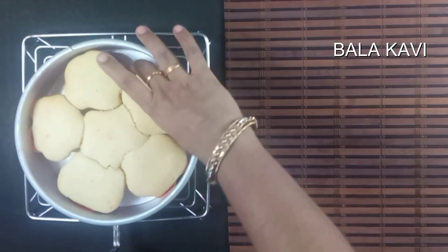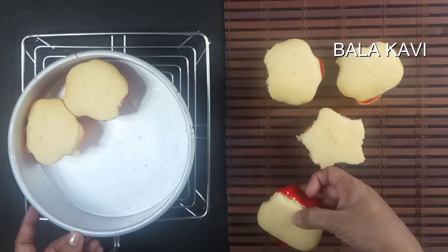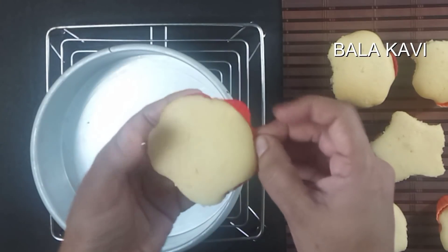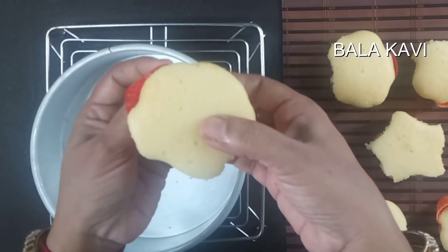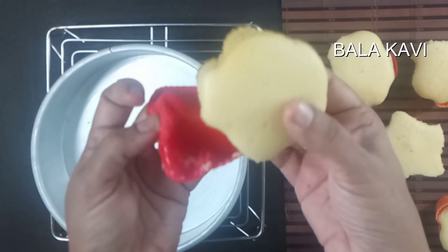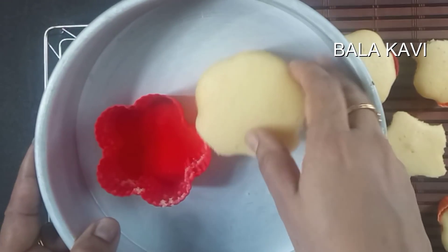Put it in the middle. You can make it in a silicone mold. You can make it soft.